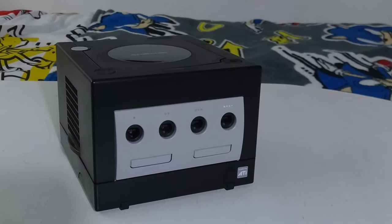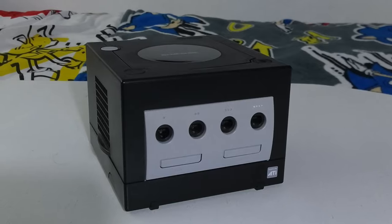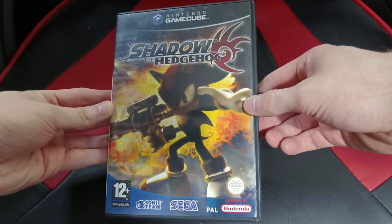This is the GameCube, a home video game console developed and marketed by Nintendo, released in Japan on September 14th, 2001. Twenty-two years later I still enjoy playing retro games to this day. I'm going to be doing an analysis on both the HDMI adapter and the M-Classic upscaler, and to demonstrate the comparisons I'll be playing one of my most cherished games from my teenage years: Shadow the Hedgehog.